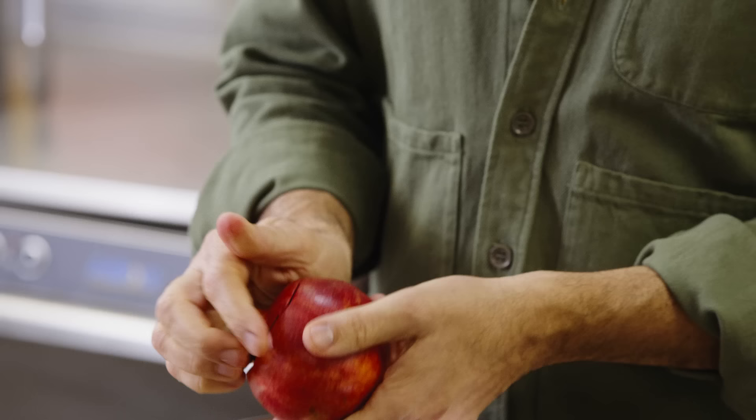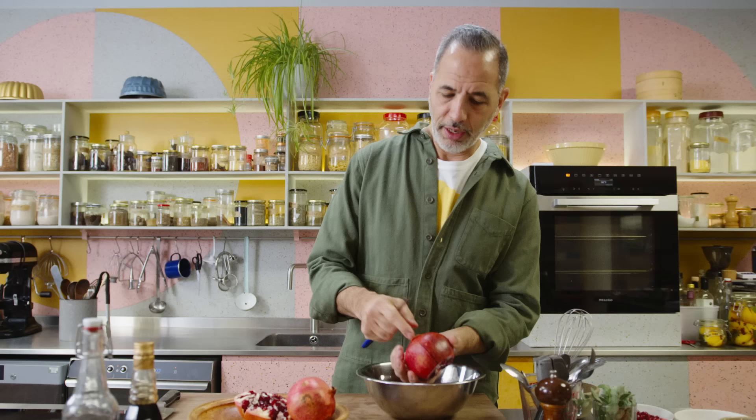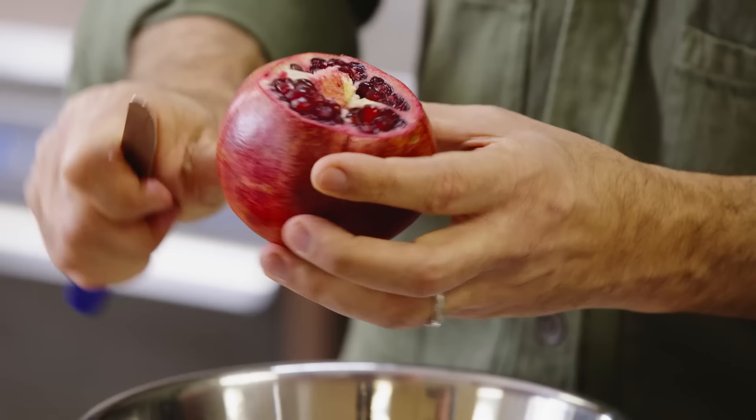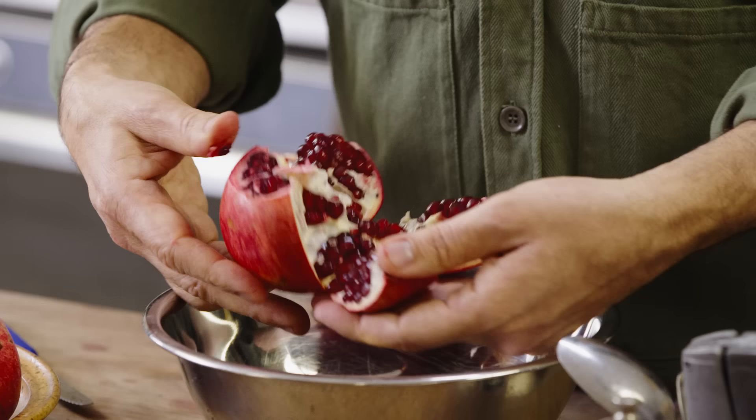The pomegranate is divided into segments that you can see with these white paths along the sides. I'm going to score the pomegranate lightly — not all the way to the bottom, but just about three quarters of the way along those little white paths. Every time you see a white ridge, cut through it. What that allows you to do is open up the pomegranate really nicely — just gently take one segment out, then another, and another.